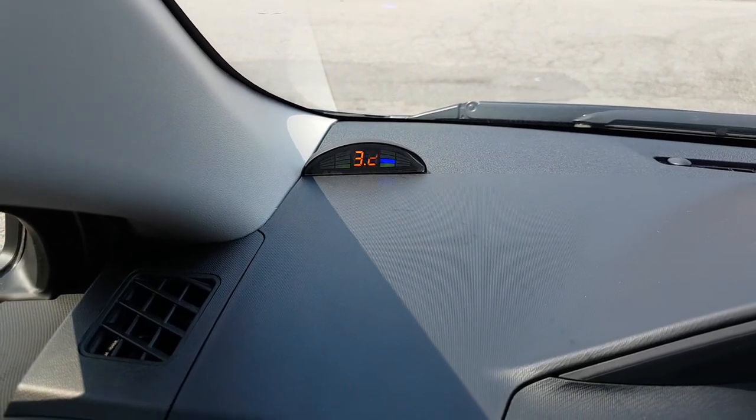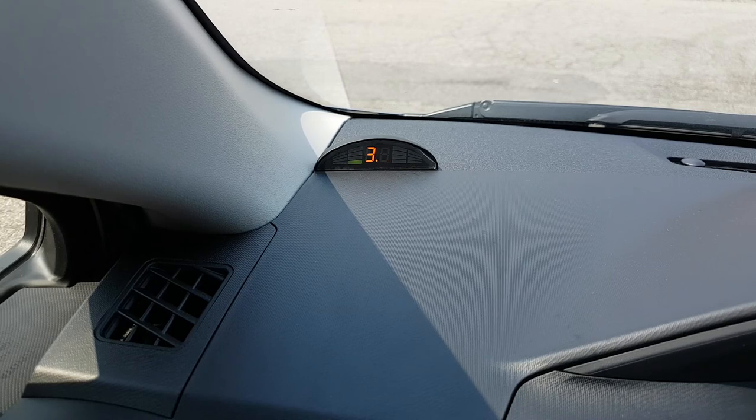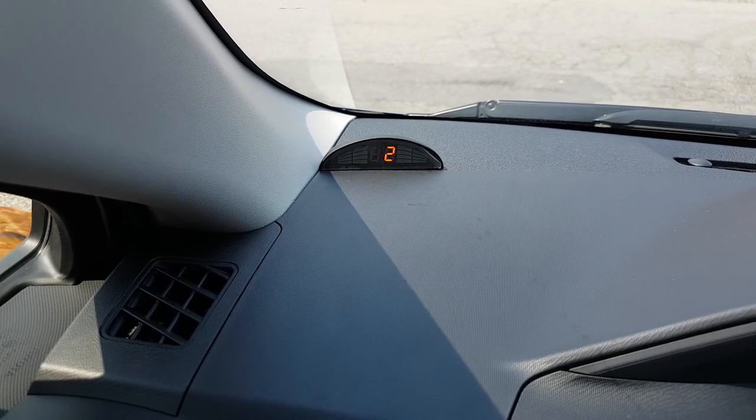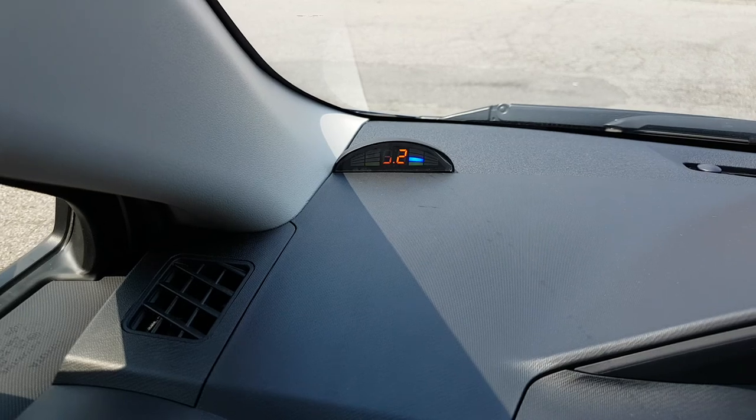If you're interested in getting these types of sensors, you can give us a call at 905-604-4294 or you can buy them online at 4x4shop.ca. Thank you and have a great day.